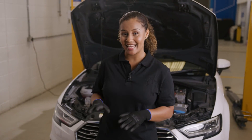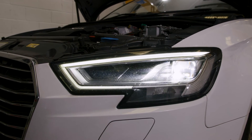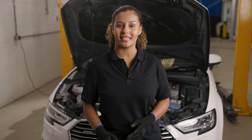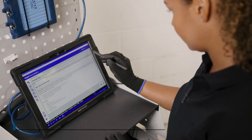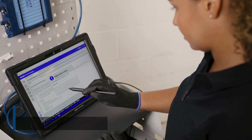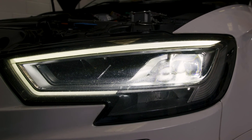This Audi has static LED headlights, not the later type of matrix lights common on many newer vehicles. Before adjusting, we need to place the headlights in adjustment mode using the DS diagnostics tool — today we're using the DS480. Connect to the vehicle and access the headlight controller, then run the function 'adjust light setting.' The headlights will now move into the adjustment position.